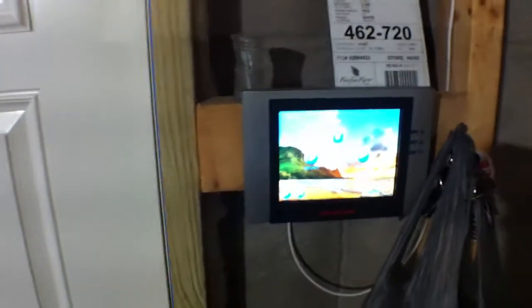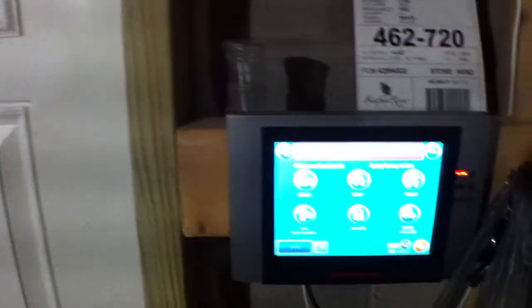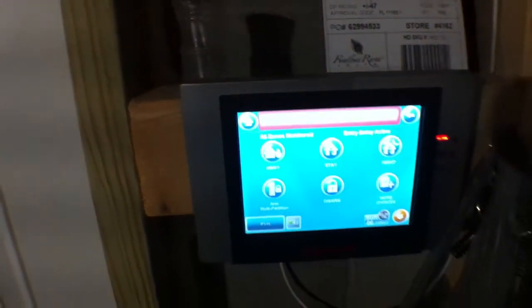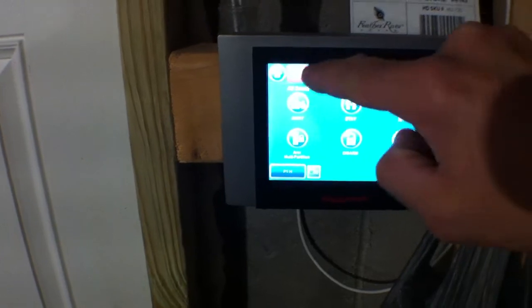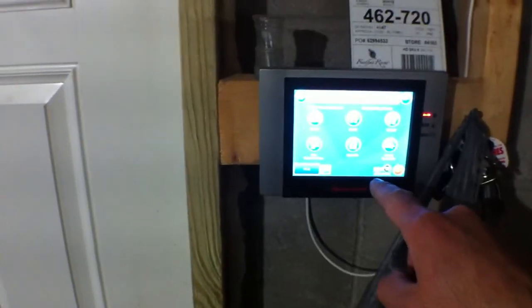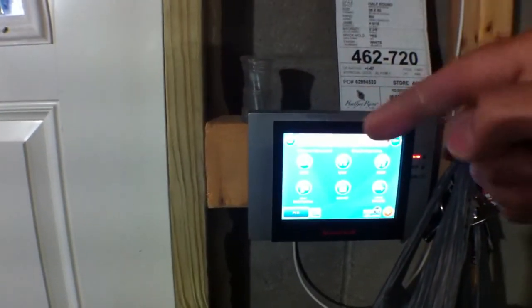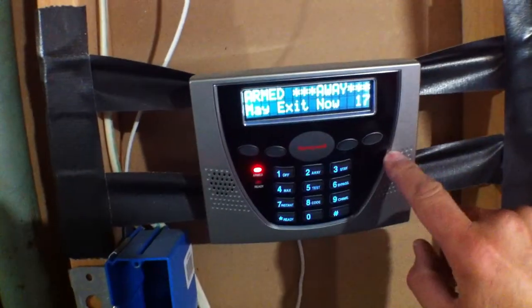These touch screen panels — I can punch in my code. You can't really read what's in red, it's too bright for the camera. It says 51 seconds remaining on the top. Nothing but the best — I always like to get the best of everything if I can help it. So I have one of these down here in the basement, one upstairs in the living room where the fireplace is, one in my bedroom with a different kind of touch pad. So I have two of these and two of those.